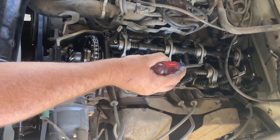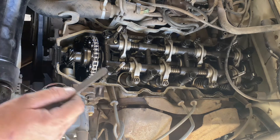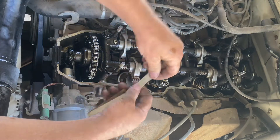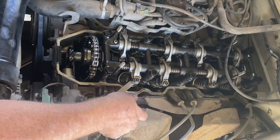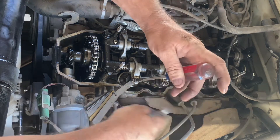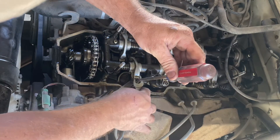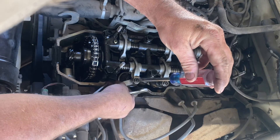For the intake you can only do cylinders one and two right now until we turn the motor over, because three and four are on the lobe putting pressure on the valve, so you can't adjust those yet. Moving to the exhaust — get your 0.012 feeler gauge and start on number one. These are very loose; this engine sounded like a diesel. I read you're supposed to do this every 30,000 miles.